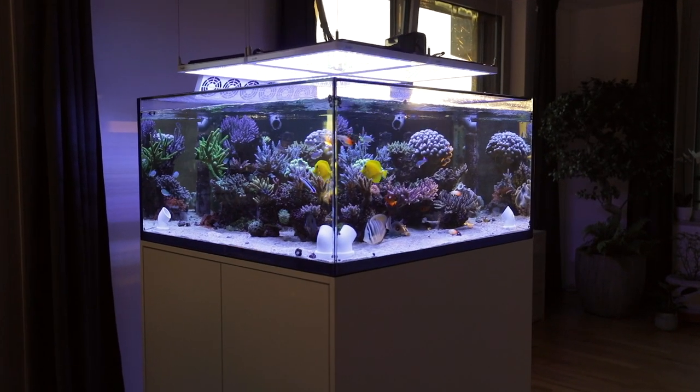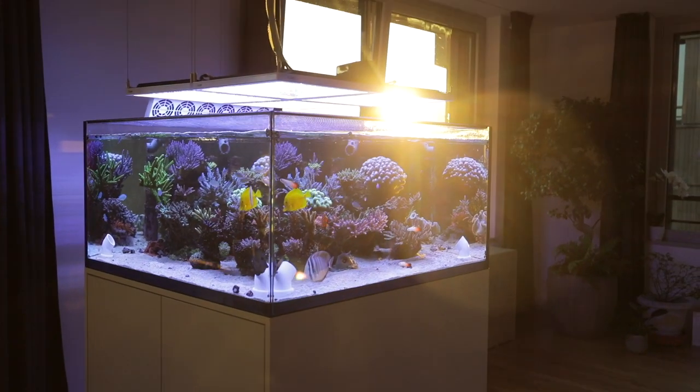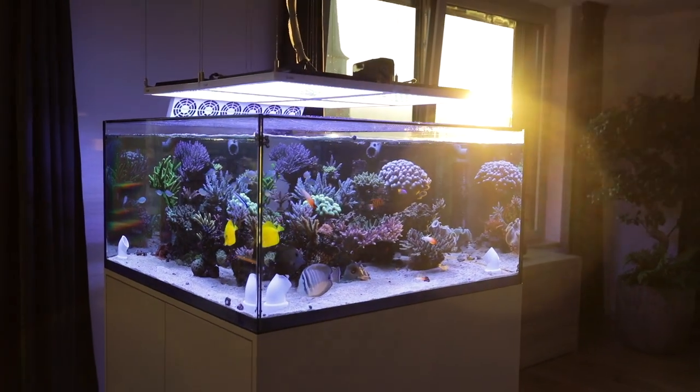Welcome to SwissReefer. In this video I want to share some details about my custom cube style tank setup and its maintenance.